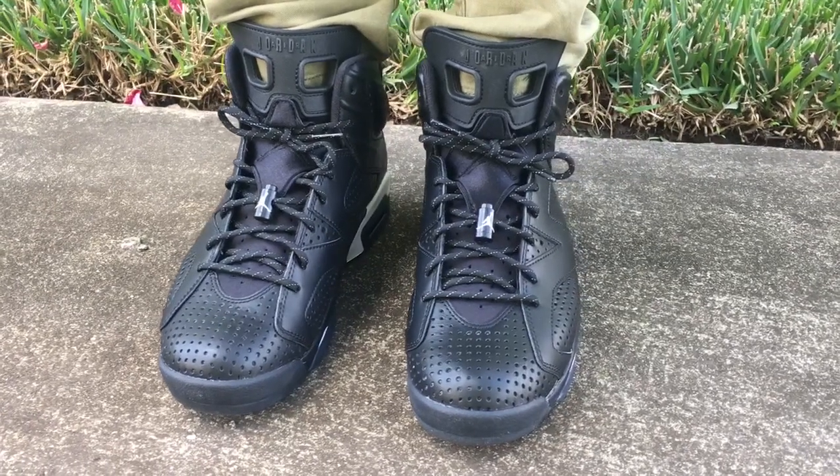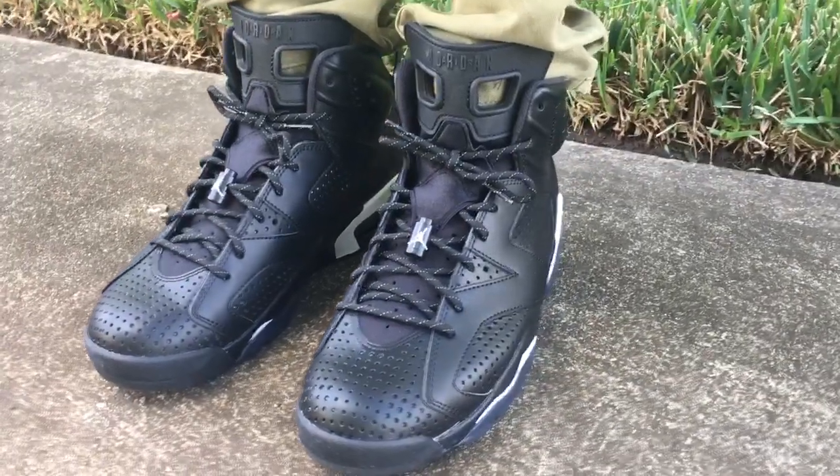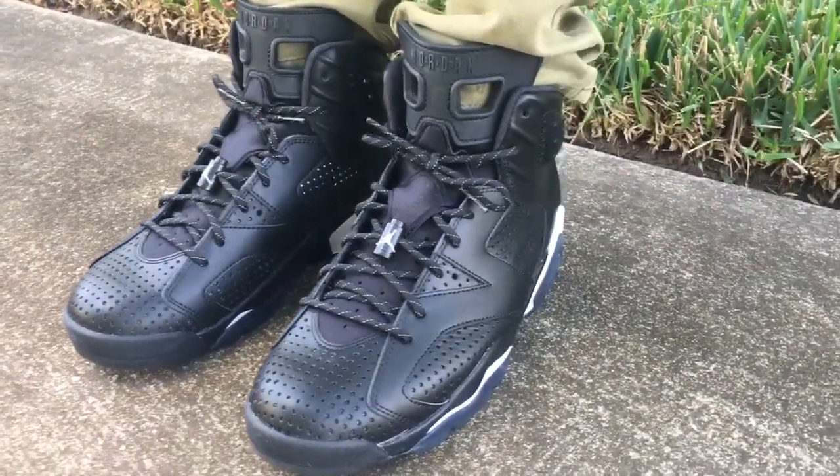What's going on YouTube fam? Today I want to show you guys a quick look at your Black Hat Jordan 6s and show you guys what they look like on feet.